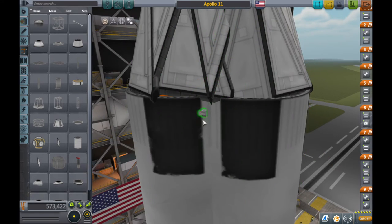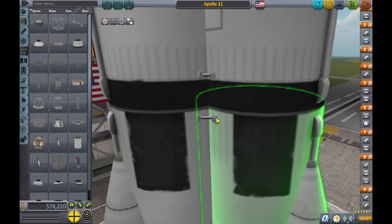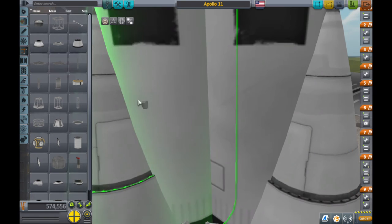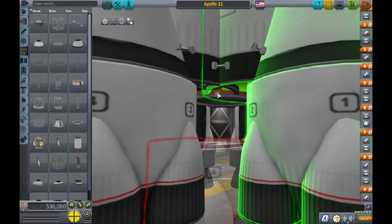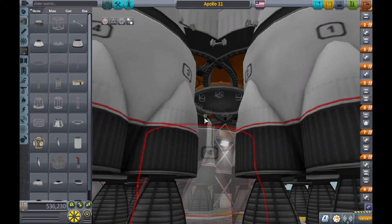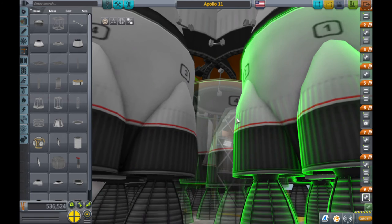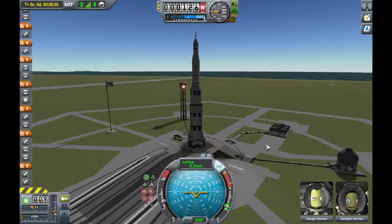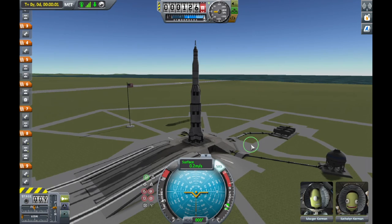We want to fix that — we need more struts. I always like to make them as small as possible just so they're hard to see, because they do look kind of bad — they look like stitches. This part's a bit tricky. I use a structural piece to connect all of them. After that, your rocket should be fine. It's just a bit shaky — oh, that was bad. Revert launch. I don't know what happened there — it just exploded. But that shouldn't happen again.